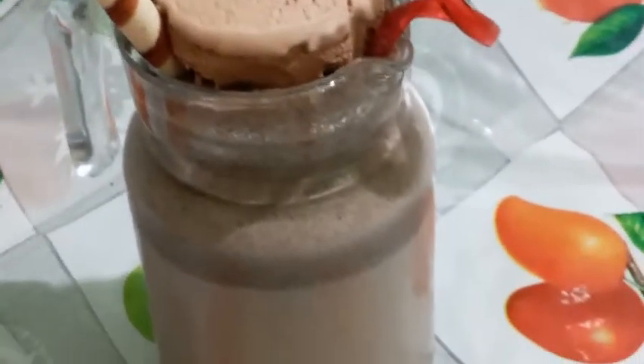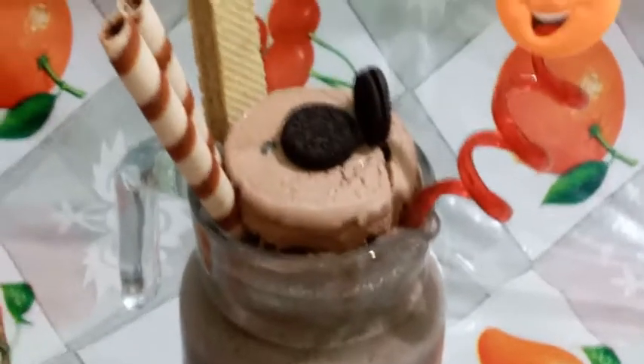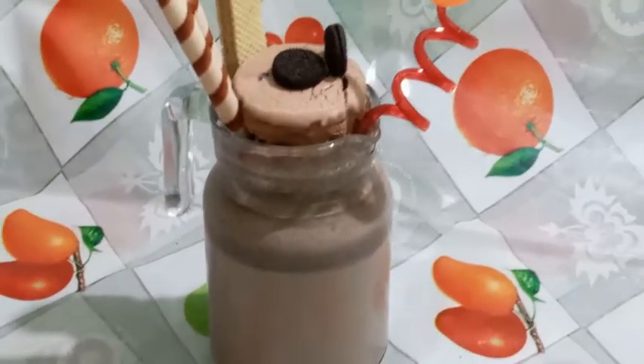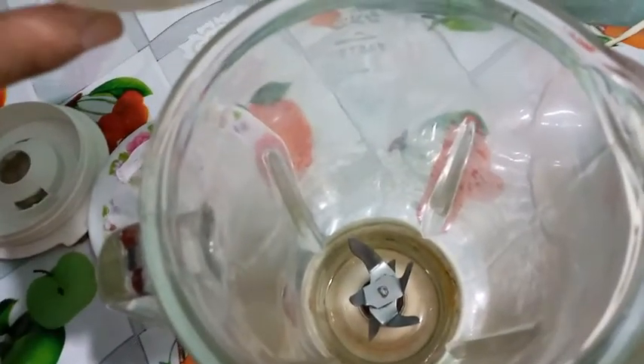Assalamu alaikum everyone, welcome to my channel Amazing Food with Sidra. It's a very easy and good recipe, everyone's favorite. So subscribe first. I will add two cups of milk.